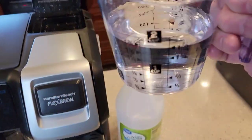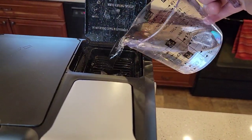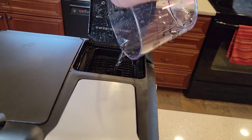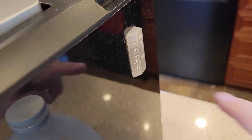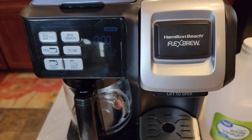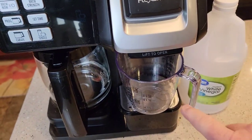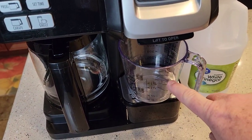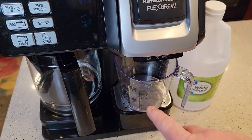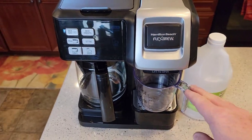This is fresh water now — we're going to do three of these rinses. 14 ounces fills it up to the max. Close the lid, make sure you're on the single serve side, and just do a brew. I'm going to do three of these fresh water rinses. I did two on the cafe side and three on the single serve side. But this is ready to go after this is done.